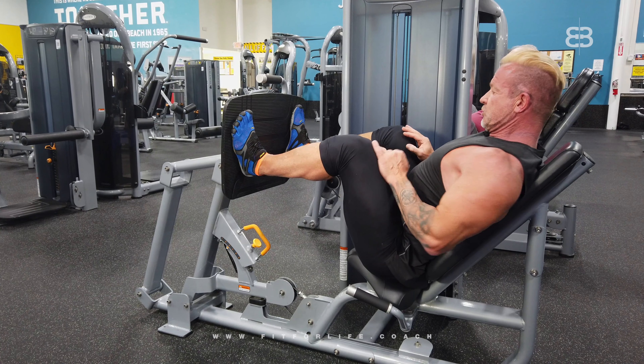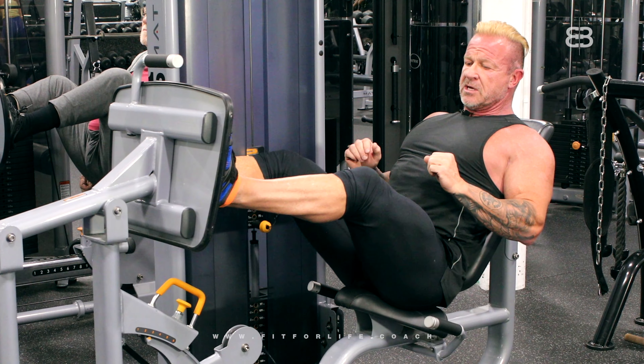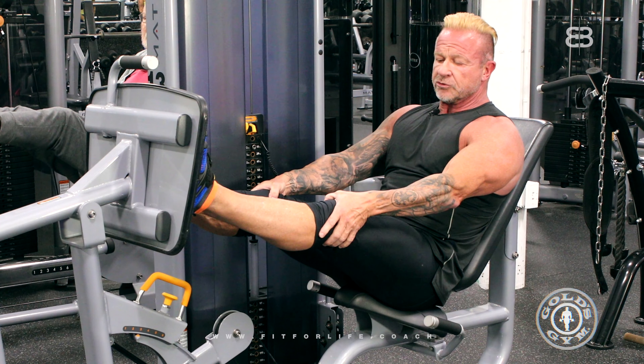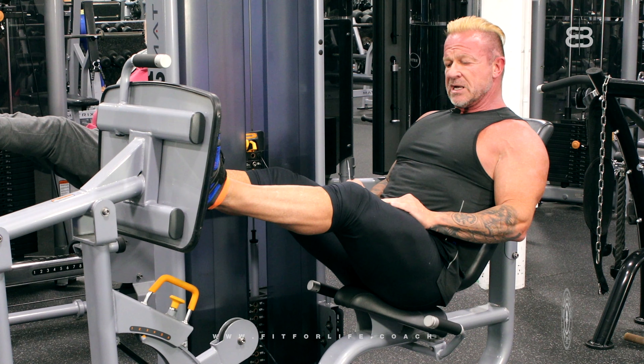Then you lean back, make sure your back is straight, chest is out, and you push forward. Make sure you're not going to lock your knees — don't do that. That puts too much pressure on your kneecap and could hurt your knees. So knees are always kept unlocked.